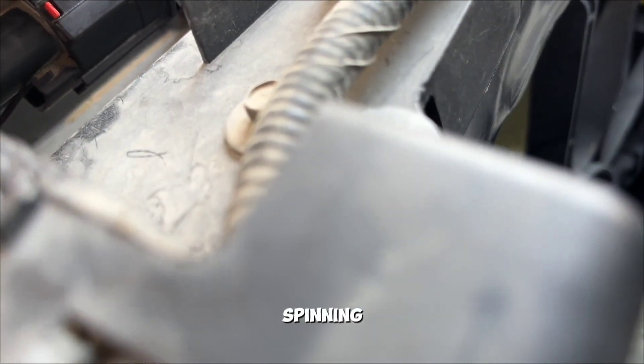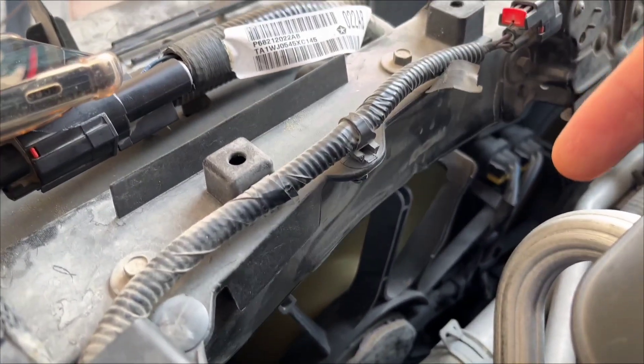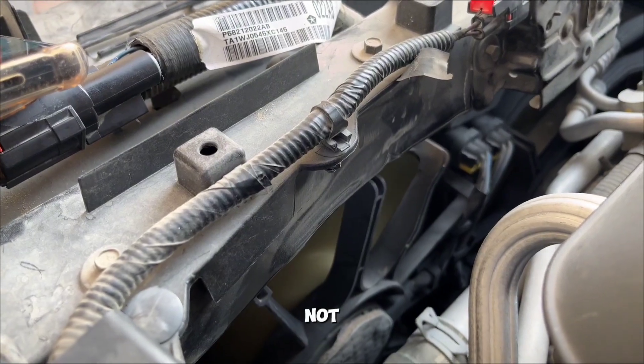This one here is spinning, but the second one is not spinning.